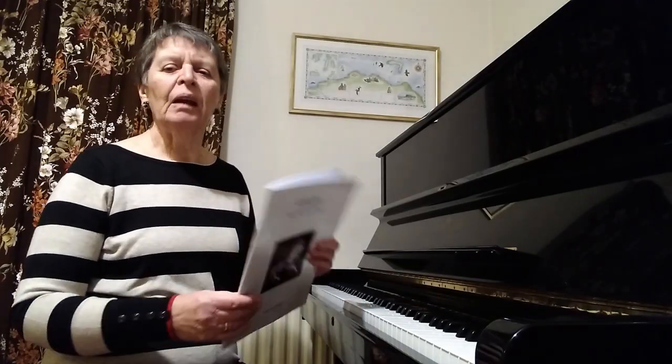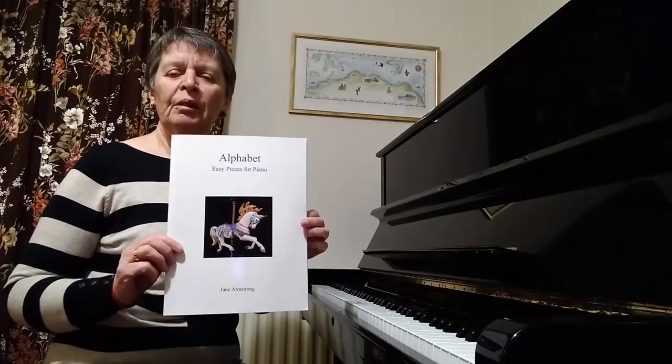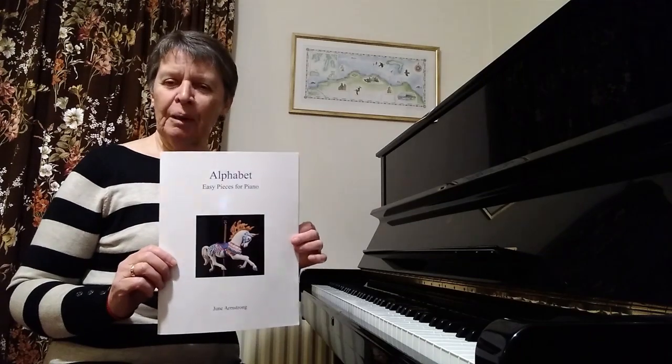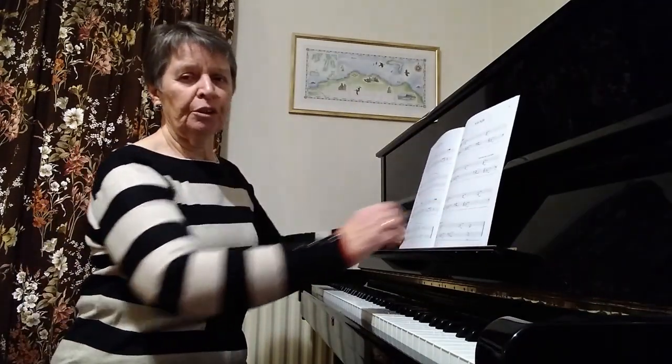My name is June Armstrong and I'm going to talk to you today about learning and teaching M for Moonbeam from Alphabet, which has been set for Step 2 of the London College of Music.